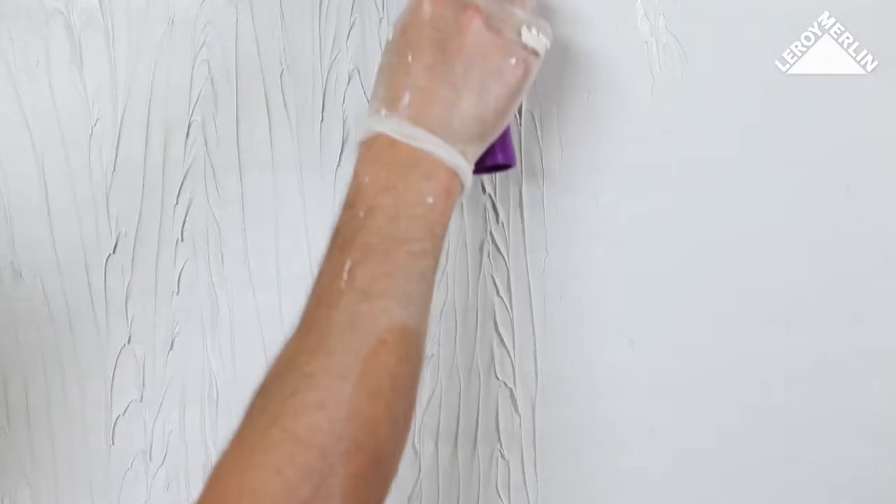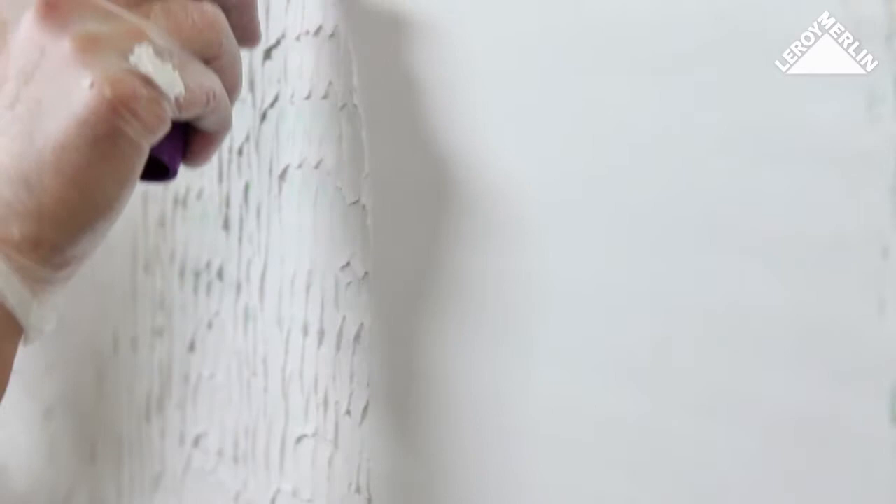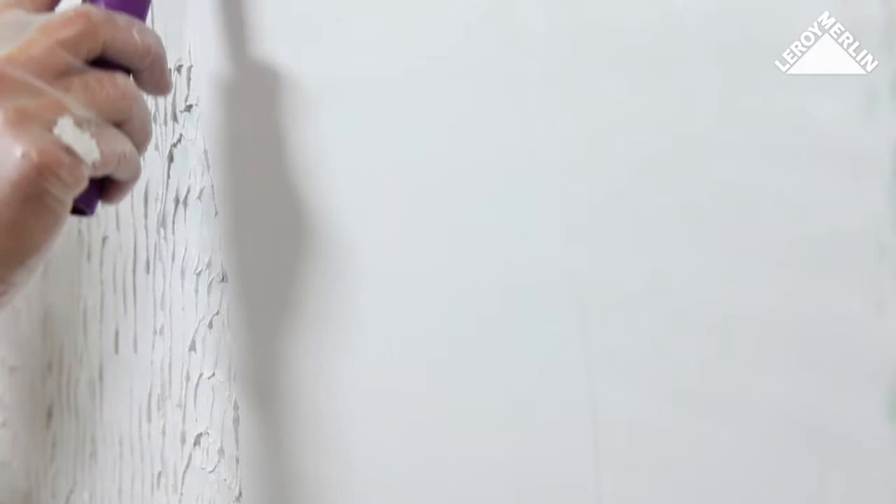You can also buy skim plaster which you apply with a roller. Load the roller with plaster and spread it over the wall, then immediately smooth the surface of the plaster with the float. Work in parallel strips as in the previous example, but do not put too much plaster on the tool.